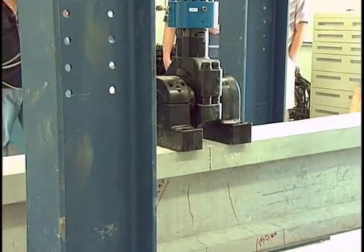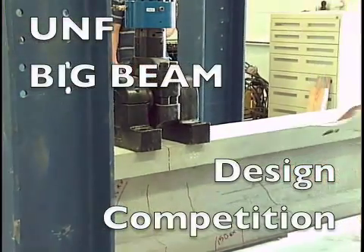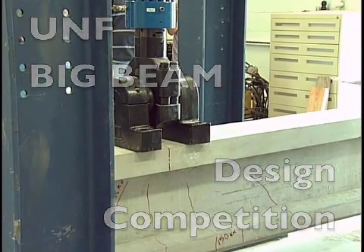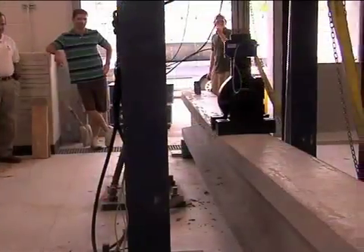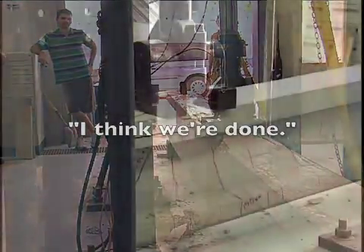This is a typical flexure failure. We have about 25 mm deflection here — 22 mm. We're close to the edge with flexion. Readings of 95, 97 — we can stop it right here. I think we're done.